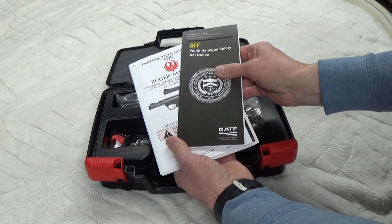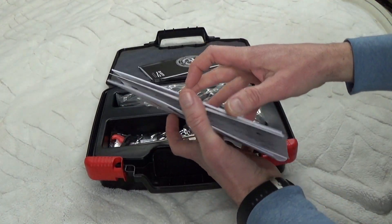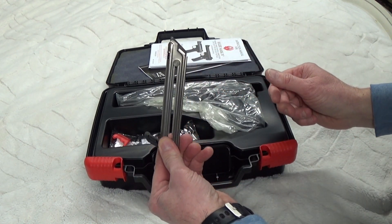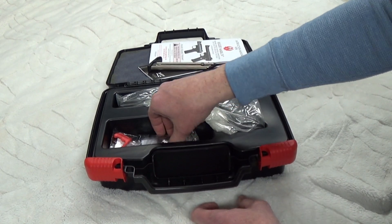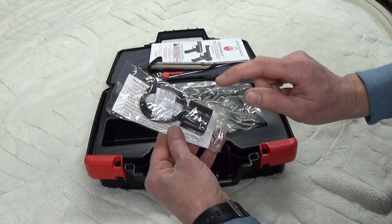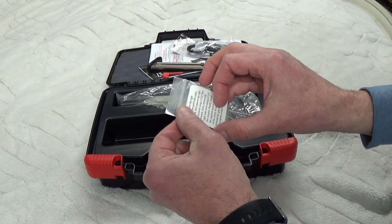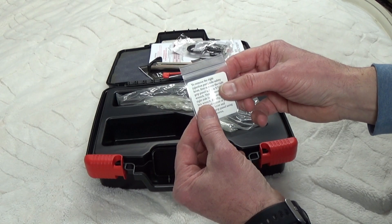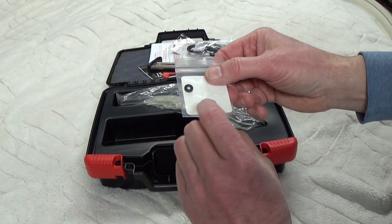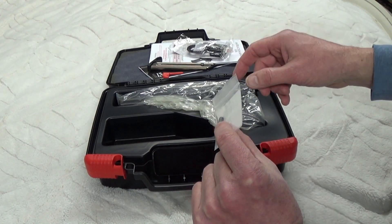Inside you have all your normal paperwork, instruction manual, warranty registration stuff from Ruger. It comes with two 10-round magazines; one is already in the gun, a chamber flag, a clock, and then this is a little ejection port side spacer that you can put in.